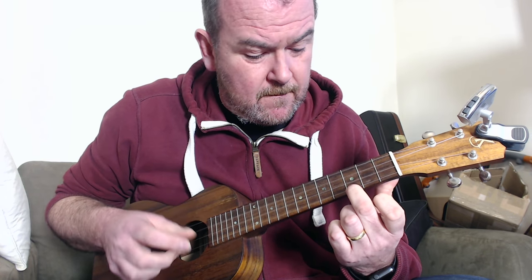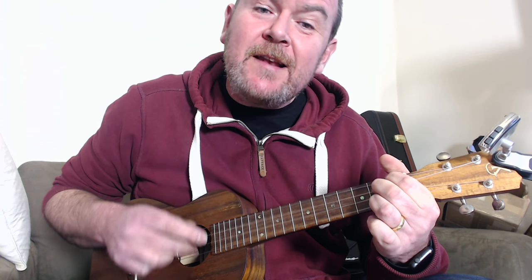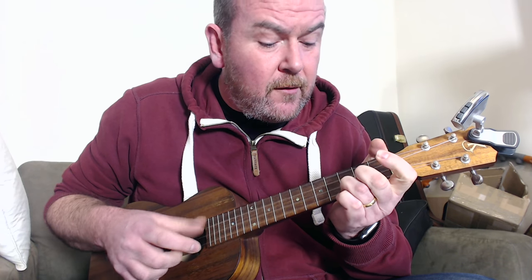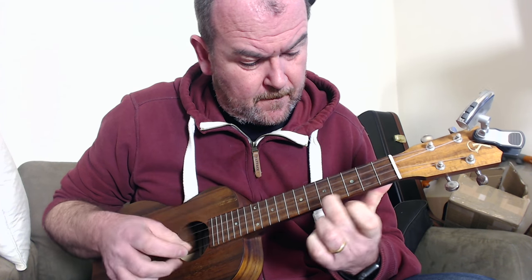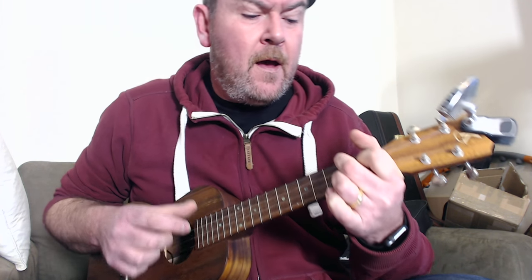I'll give you a bit of my vocals, which aren't great, but it'll give you a feel for how that song goes. 'When you were here before, couldn't look you in the eye, you're just like an angel, your skin makes me cry. You float like a feather in a beautiful world. I wish I was special, you're so very special. I'm a creep, I'm a weirdo, what the hell am I doing here, I don't belong here.'